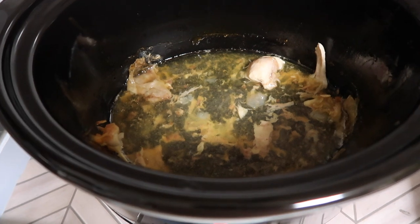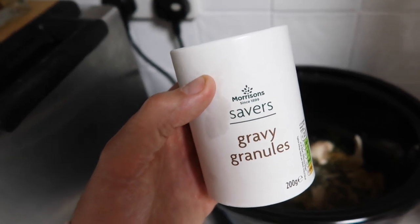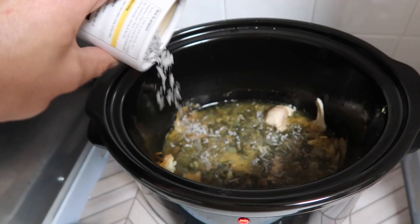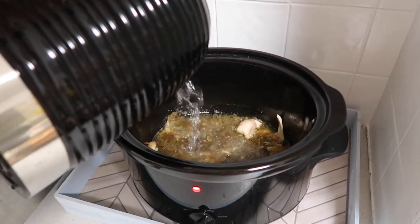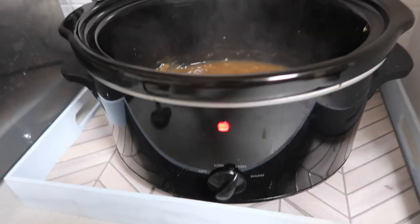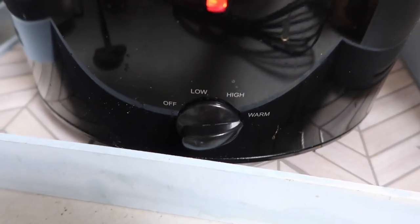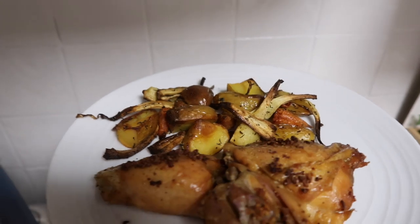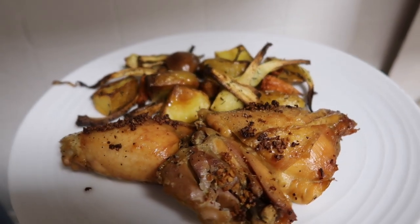Into the remaining juice in the slow cooker I add some gravy granules — just the Savers ones from Morrisons — plus a little hot water, mix it around, and it makes a lovely gravy. I leave this on warm so it's ready to help yourself to at dinner time. After 25 minutes the vegetables are looking great, and there we go — dinner is served. You could throw on some greens as well if you wish.